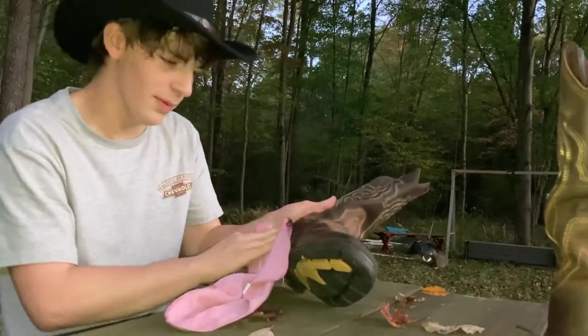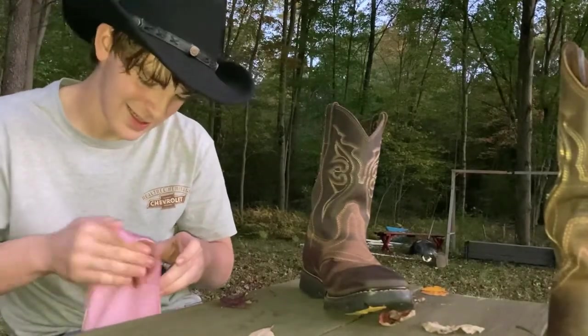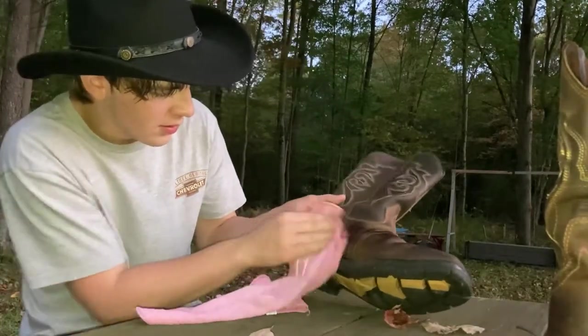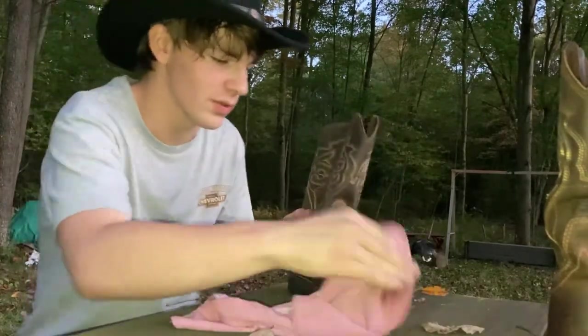If I could do it over, I probably wouldn't have done that. Fun while it lasted, but when you fall it kind of doesn't feel good afterwards. Get this all nice in here. This is supposed to protect it too — not just make it look nice, it's supposed to protect it.